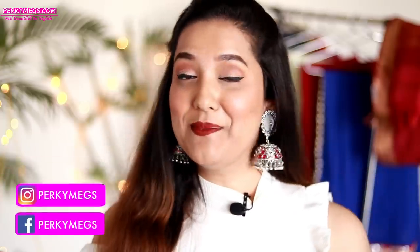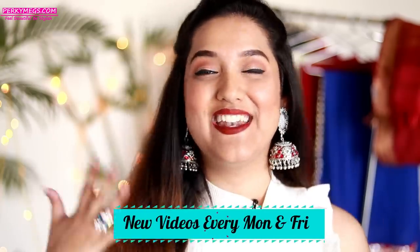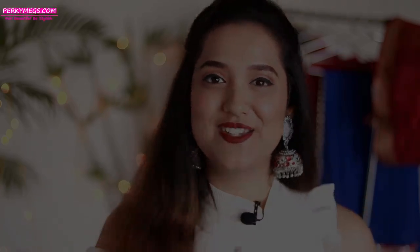Hi guys, I'm Megha and welcome back to Perky Megs where I upload videos on fashion, beauty and lifestyle every Monday and Friday. A lot of you requested me on Instagram, on Facebook, on YouTube — it was a highly requested video to do how to reuse your sarees in different ways, because I know we all have sarees lying in our closet for so many years that we don't want to throw out. Today I'm going to show you 8 ways to reuse your old sarees, so let's jump right into the video.